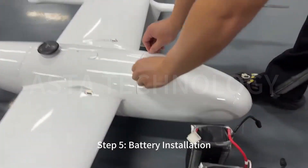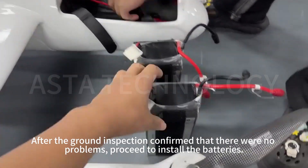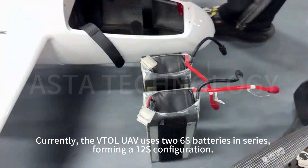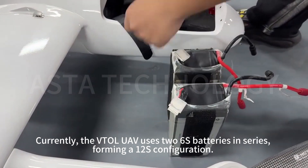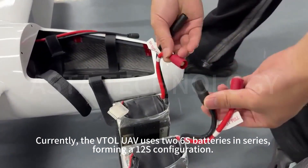Step 5: Battery installation. After the ground inspection is confirmed with no problems, proceed to install the batteries. Currently, the VTOL UAV uses 6S batteries in series, forming a 12S configuration.